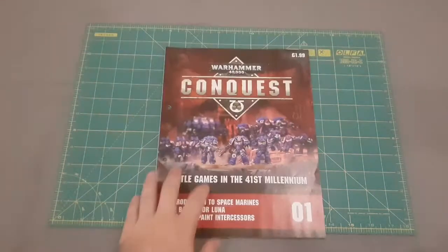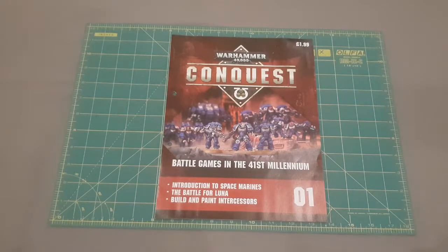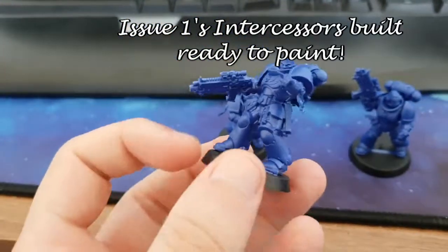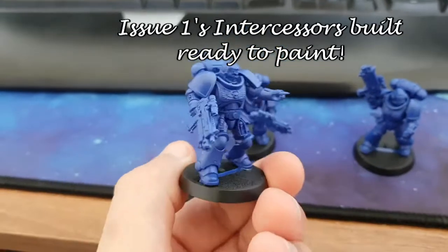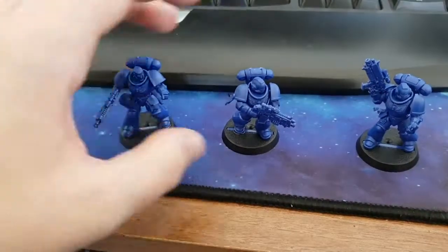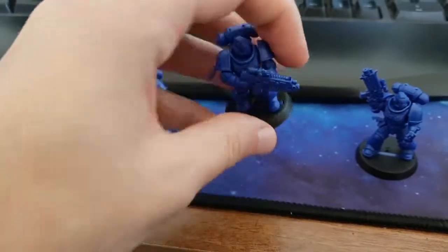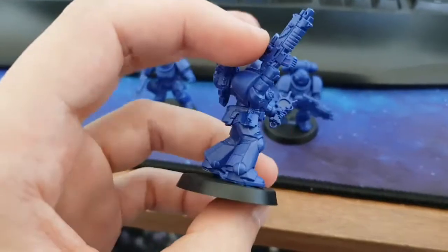So that is issue one. Thanks for tuning in. We're going to do a breakdown shortly of issue two, and this will be an ongoing series. If you like what we're doing here, like and subscribe to the video, follow us on Facebook — there'll be a link in the description below. The quicker you click subscribe, the quicker you'll be notified when issue two's video comes out. Thanks for your time guys, we'll see you next time.